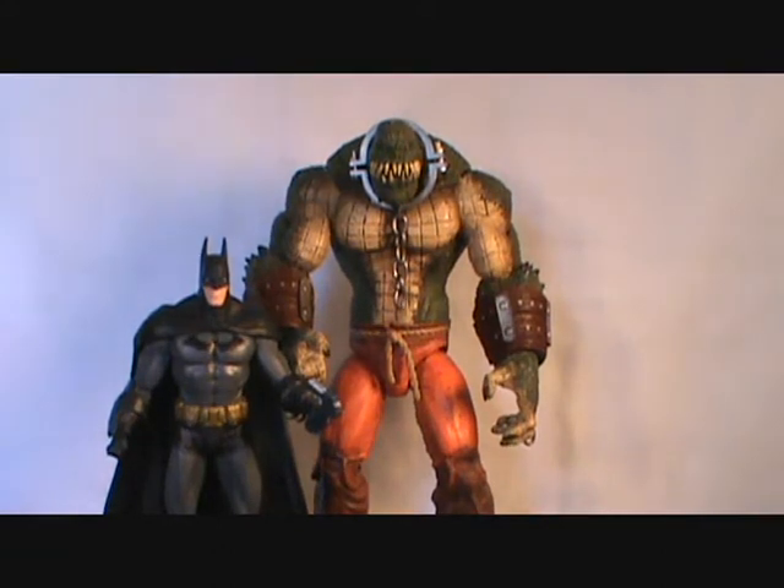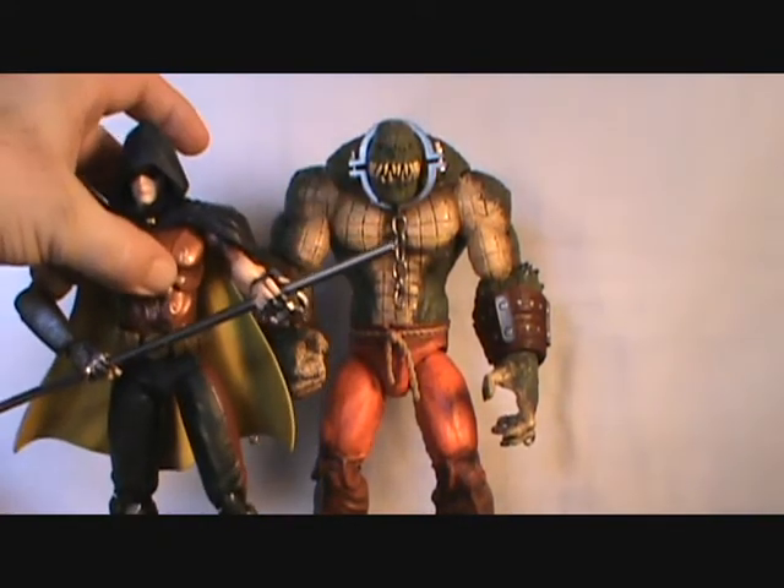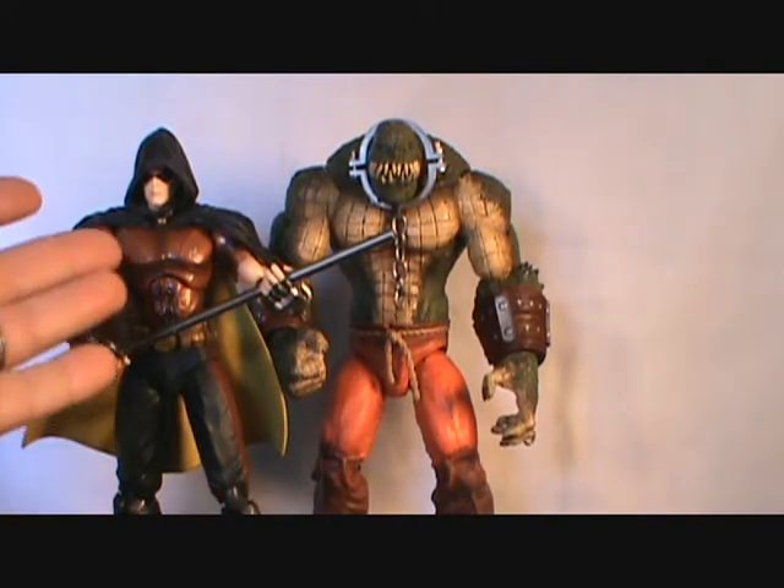The other comparison I can do is the Play Arts Robin, which is going to be really out of scale. But you can kind of see the size — that's almost DC Universe Classics scale — and you can see the Play Arts Robin here. It's nice just to get him on camera again. I think this is such a great figure.